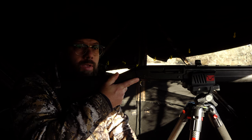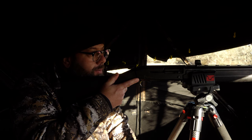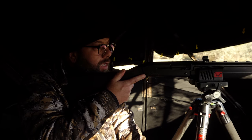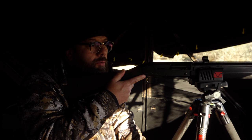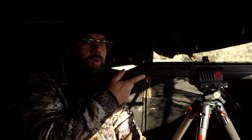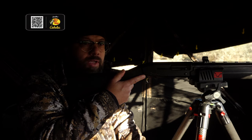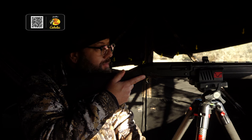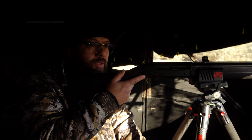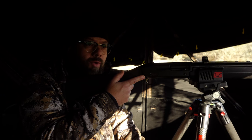We had a bunch of bucks in here yesterday on the camera, came this morning and they didn't want to come in for us. Had a little spike come in, so it's getting kind of late. We just had four does come in and we got one. The Tri-Viz worked nice, and it's always fun hunting with a slug when you get close shots like that. There isn't much that does a better job than a slug — they're pretty devastating at the range you can use them at.